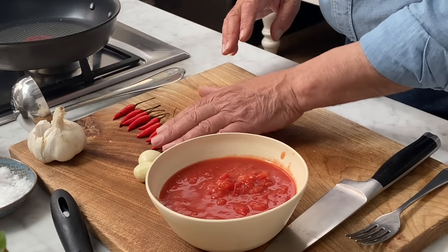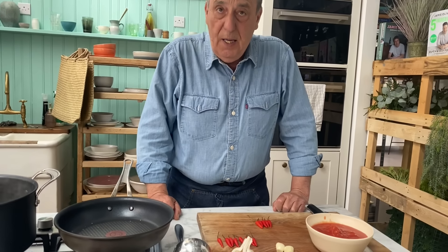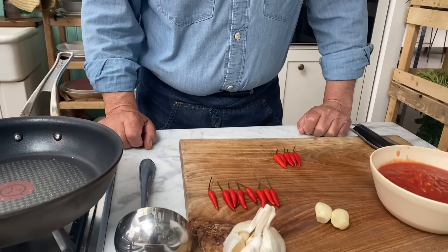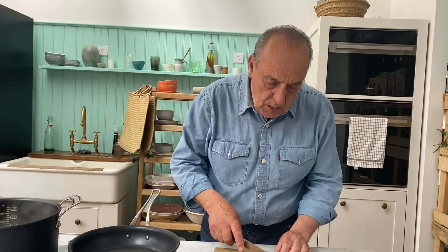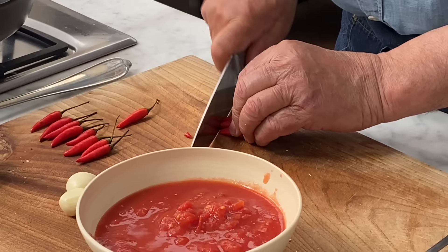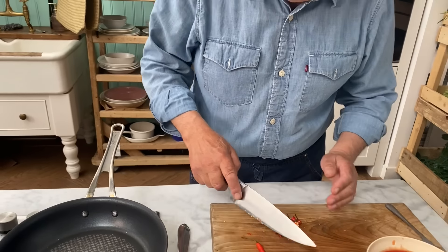Chili — there are many varieties of chili. I'm using this chili; they're quite strong. In Italy we call them 'a poison,' but this is not that one. So I'll probably use about one, two, three, four. I put them all together and just chop them all up. I'm going to leave also the stalk inside — doesn't matter.